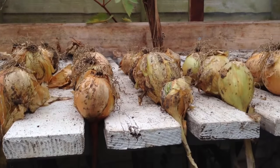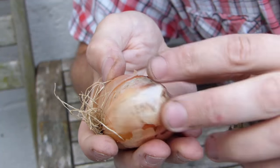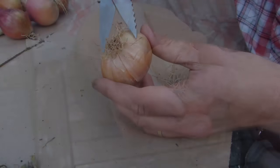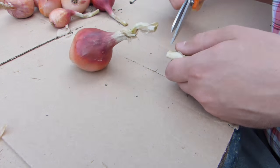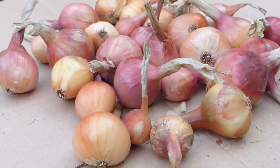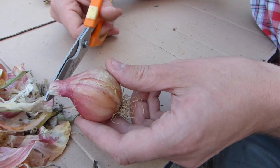The onions may take a further two weeks to dry out. They are ready to store when the skins are papery, the leaves are completely shriveled up and the roots wiry and dry. At this stage you should cut off the roots and remove any loose skin. If you want to store your bulbs as onion strings, cut the stems to within 2 to 3 inches of the neck of the bulb. If not, cut the stem to the neck.